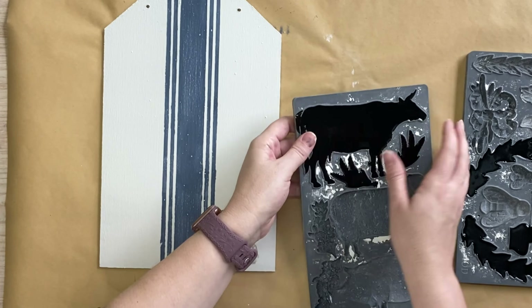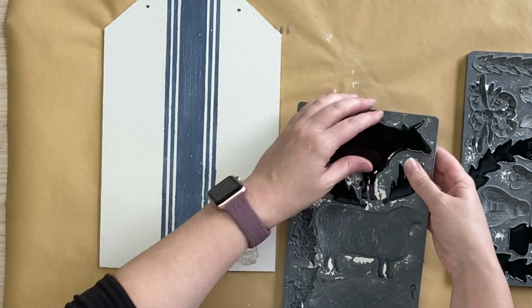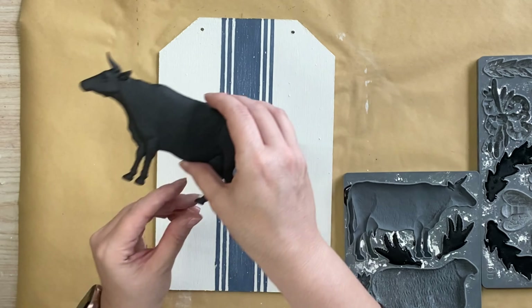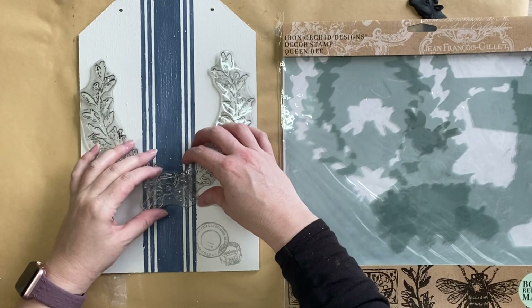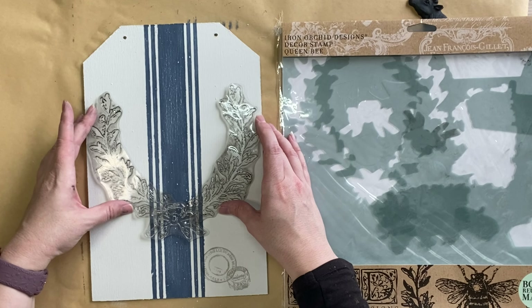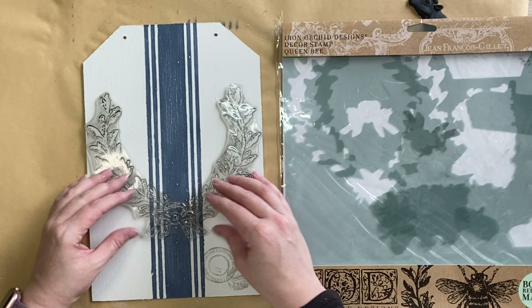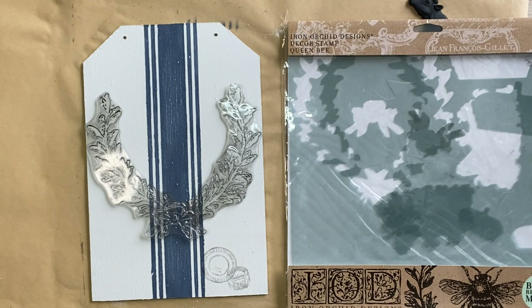After about 10 minutes the resin is set, so I can take out that sweet little cow and position it on the grain sack stripe to work out how the rest of my design is going to go. I then decided that I was going to be using IOD's Queen Bee Stamp — they have some beautiful laurels in this one and a lovely bow. Here you can see I'm just positioning it on top of my design to work out how I want it to be laid out.